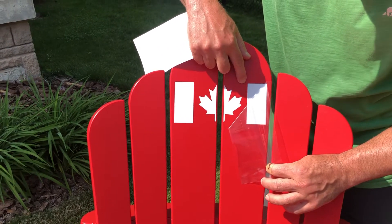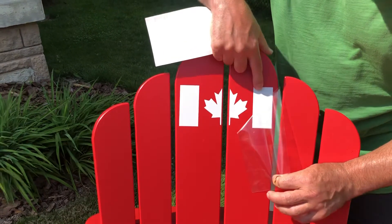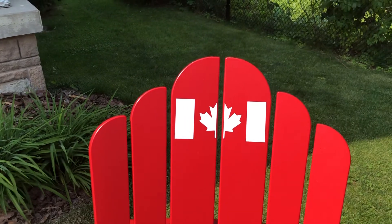Don't do it fast — take your time. If you make a mistake, just reapply slowly with your finger and then go back again. Voila! Happy Canada Day!